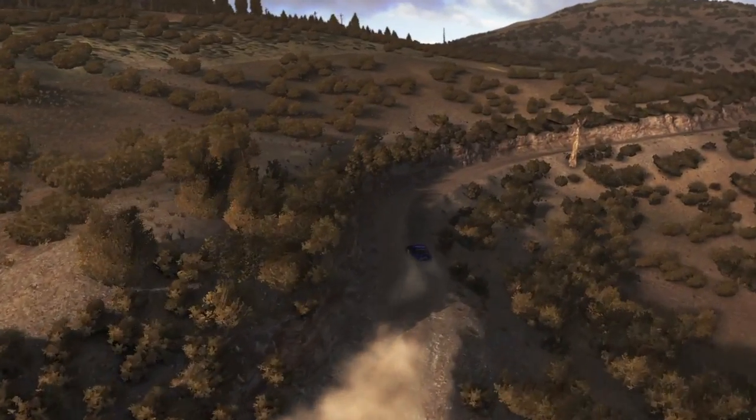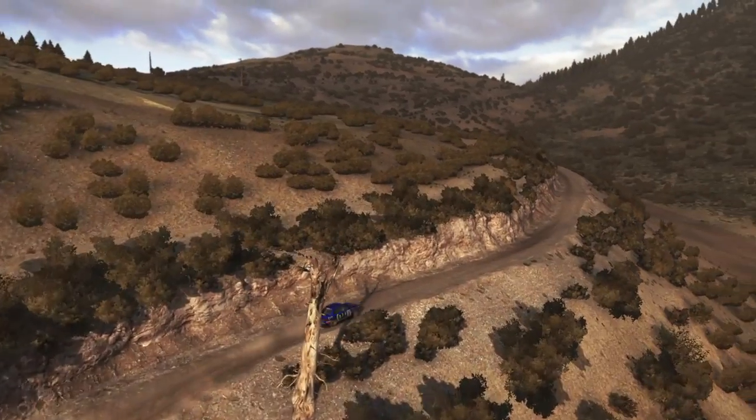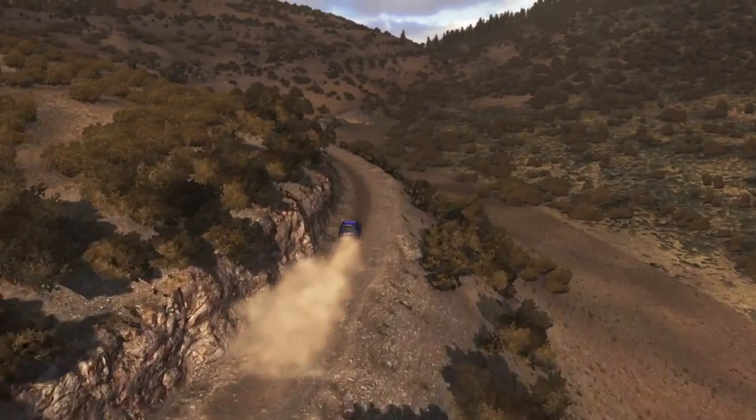Long, tightens to 3, don't cut. Into left 6, 80 over jump. Left 6.